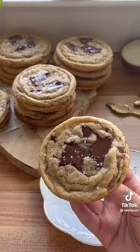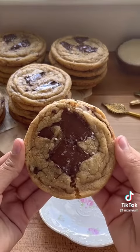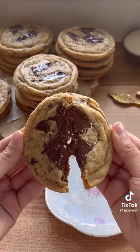I also added cinnamon into this recipe, but if you don't like cinnamon, don't add it. I just think cinnamon complements chocolate chip cookies extremely well.